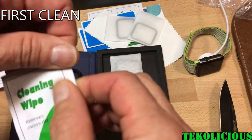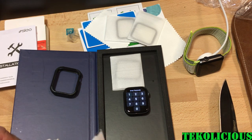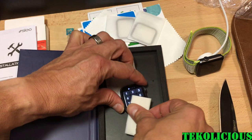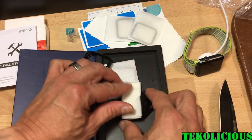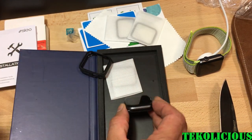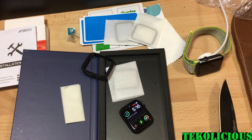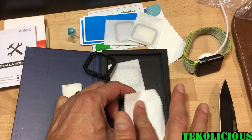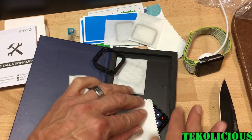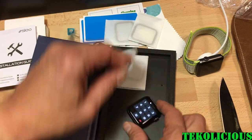The first thing you've got to do is open up the cleaning wipe. This is a pretty new watch but we'll just clean it off really well so we don't get any bubbles and the adhesive sticks better. They give you a lot of wipe just for a little tiny watch, but this kit was more made for phones than for watches, so we'll try to get it done without messing it up too much.